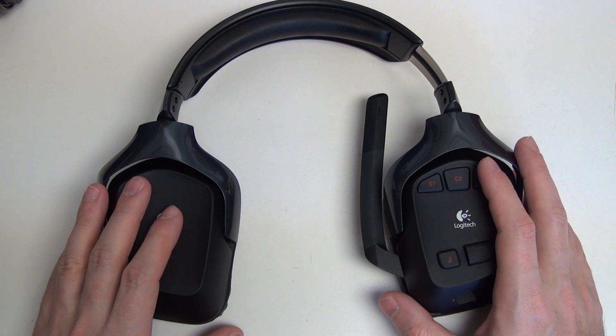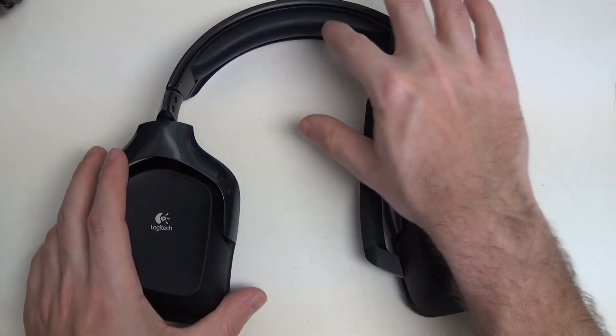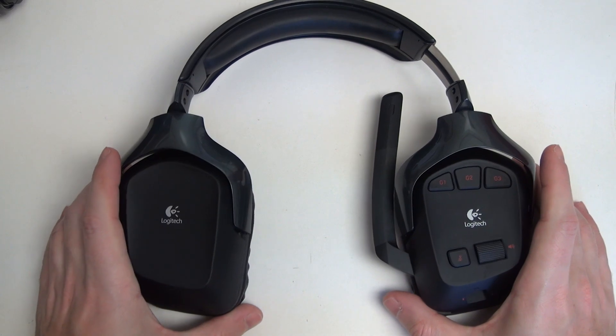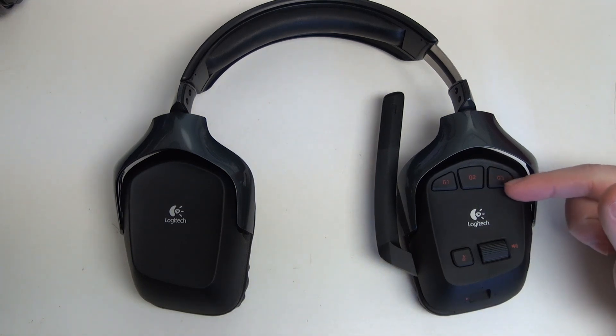It may not seem like a practical idea, but once you see how comfortable it is — the padding on the headphones and the padding on the actual headband — you start to see that this is one of the best headsets ever made. The Astro Gaming headsets — I've tried them — they're just garbage compared to this. I'm not sure how anyone could think they're better. They're more expensive, and their audio quality does not stand up to what the G930s produce.